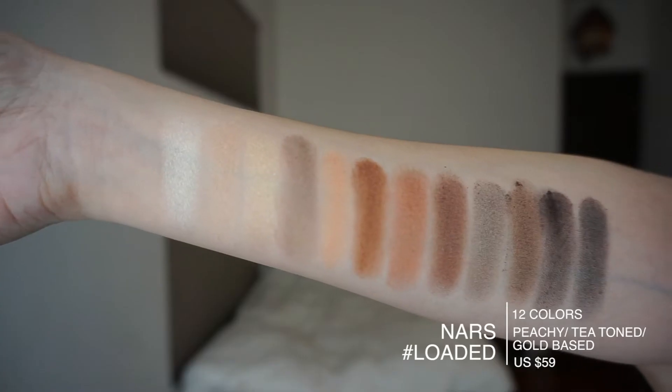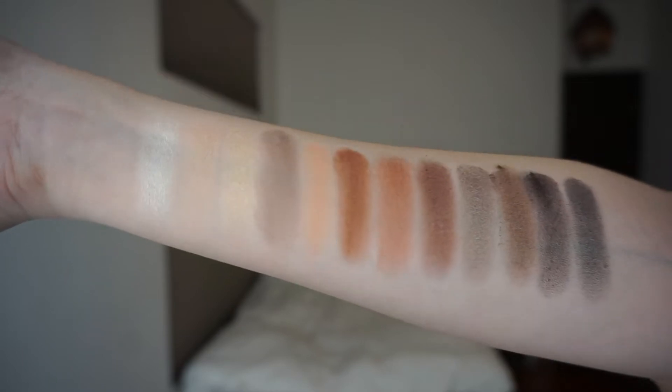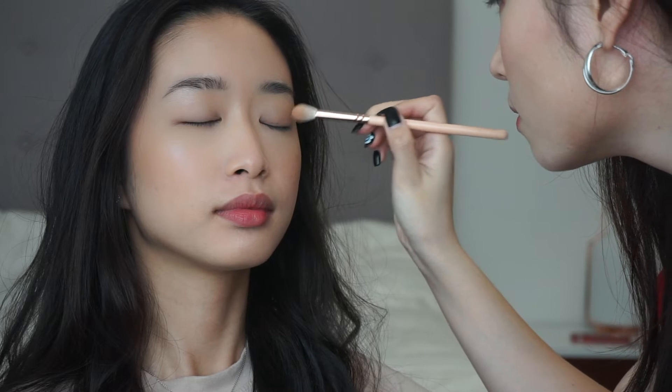Starting off with a peachy beige color right there. I am just going to sweep it all over my lids with a fluffy brush. And I'm going to do the same with Jen and Robin.